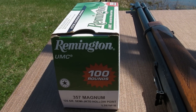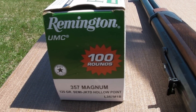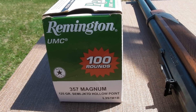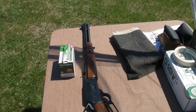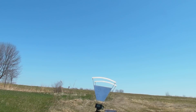Alright guys, I'm going to be testing some ammo today with the chrony. I have some Remington 357 Magnum — it's 125 grain semi-jacketed hollow point. I'm going to shoot it out of the Marlin 1894 carbine lever action to see what kind of velocity you get.